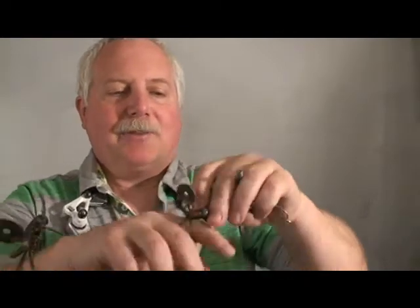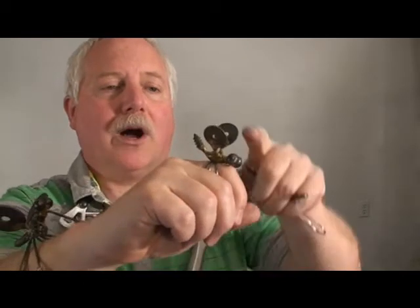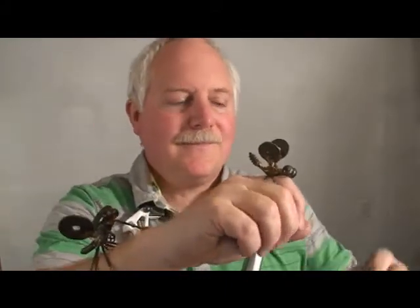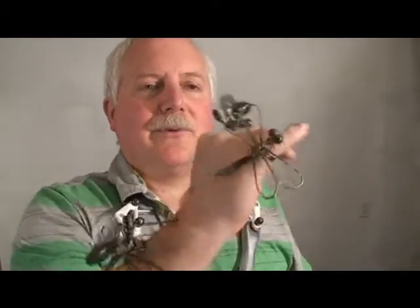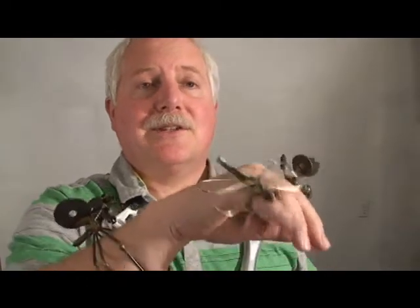I also have a little bug sculpture in the shape of a bee, and this guy is made out of recycled materials. He has washers, and then a wood screw for the stinger, and a couple ball bearings for the eyes. Another piece is a little dragonfly, made with a machine screw, ball bearings, and some stainless steel welding rod.